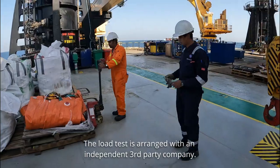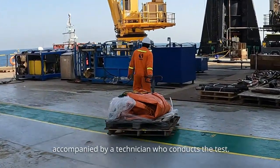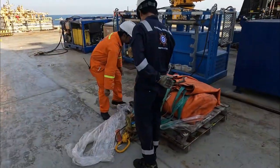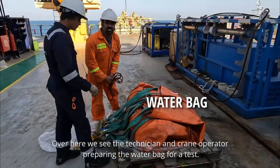The load test is arranged with an independent third party company. They supply the required equipment accompanied by a technician who conducts the test. Over here we see the technician and crane operator preparing the water bag for the test.